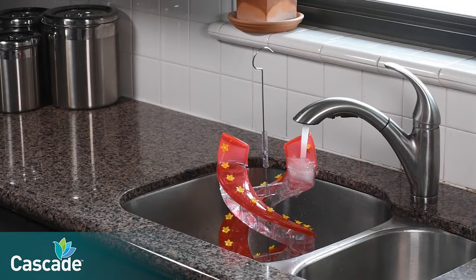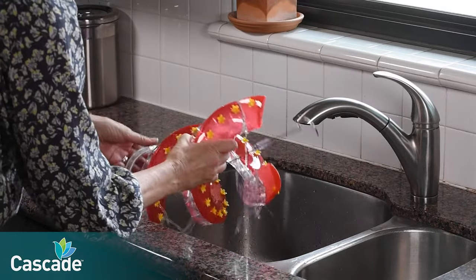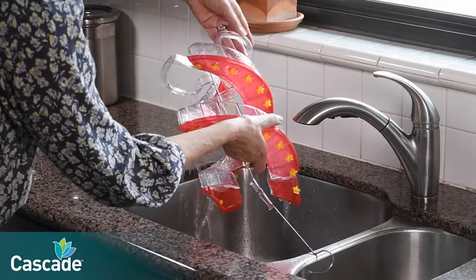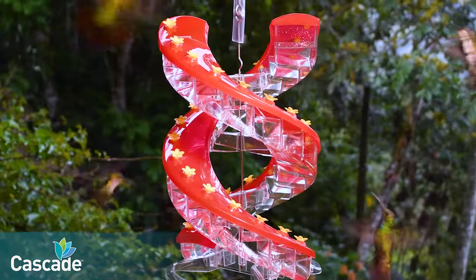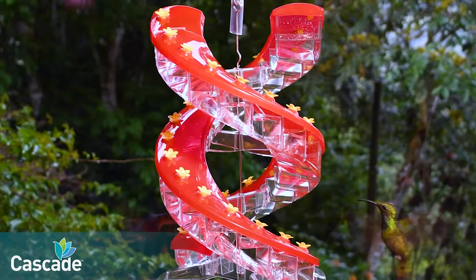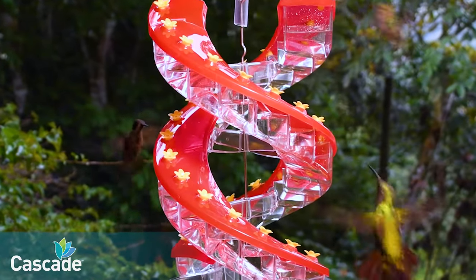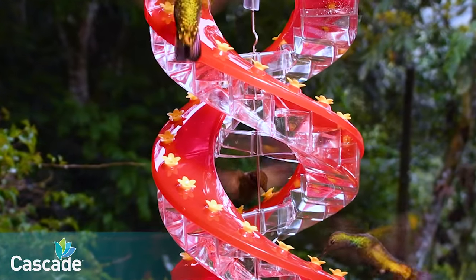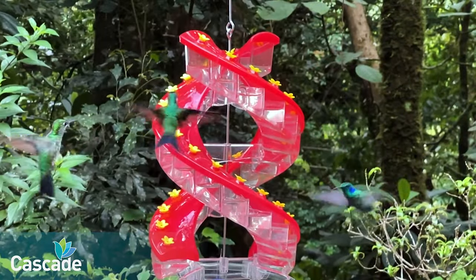Turn off the water, lift the feeder, and turn it upside down allowing your wash water to drain out. Note that the feeder comes apart easily for a deep clean for times when remaining nectar has evaporated and dried into a crusty residue. Birds enjoy feeding at multiple ports, moving up and down the feeder.